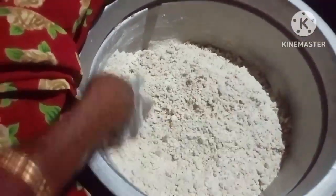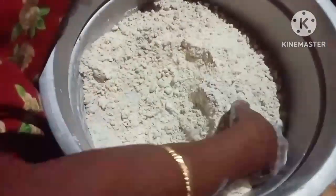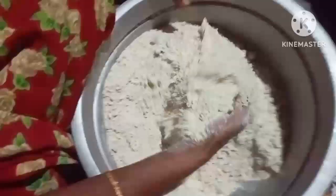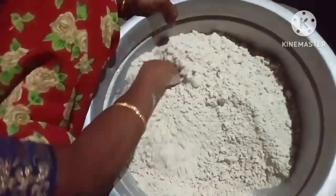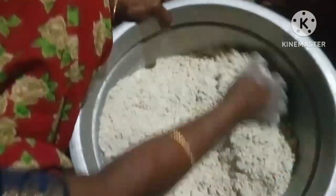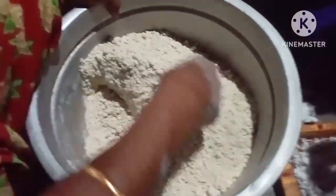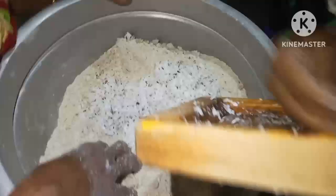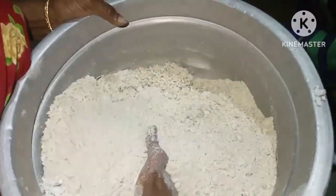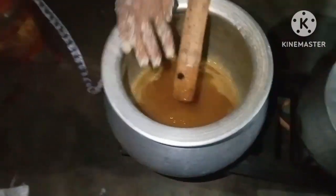You can mix it up. I don't have to use it as a storage. This is a very special one. I don't have to use it as well, but you can use it as well.